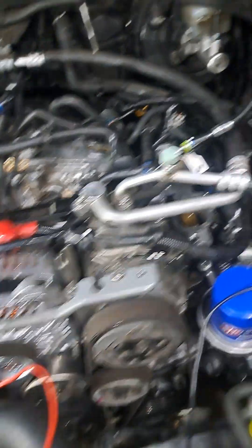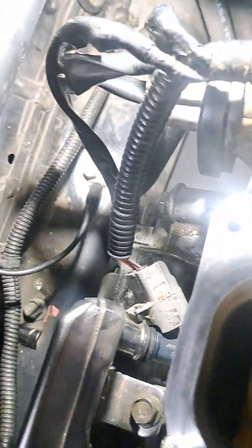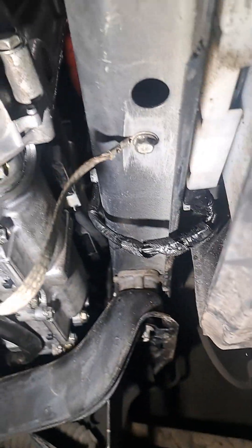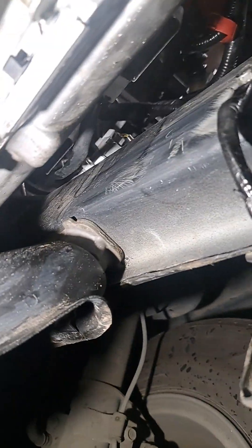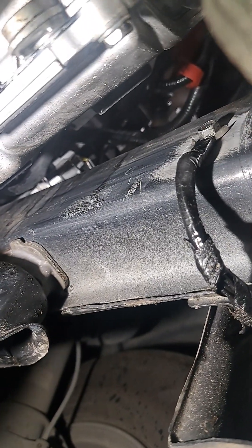I've gone through and cleaned grounds everywhere, got them down to bare metal — I mean bare metal, you can see. Right down in there, the ones underneath are the same way. That one and that one right there, down to bare metal.